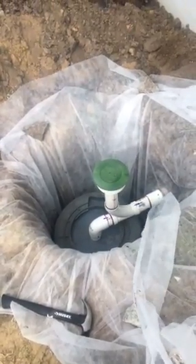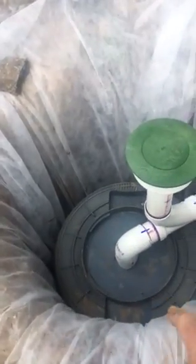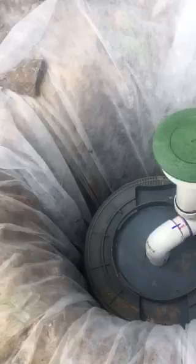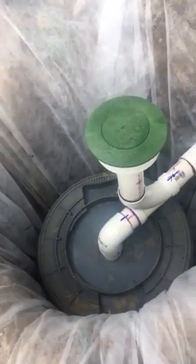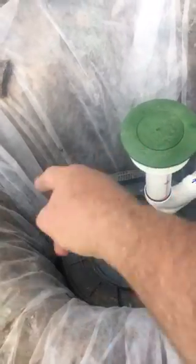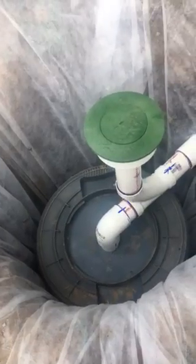Here's my dry well — it's almost finished. I got a 30-gallon garbage can down in a hole. I hit water at 24 inches and kept on digging. There are holes perforated all around the sides of the can to let water in.